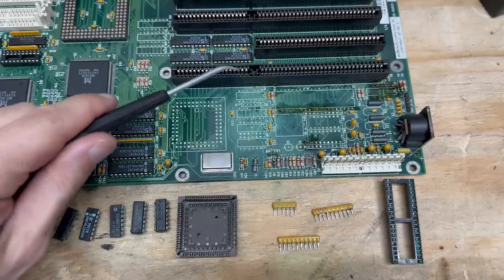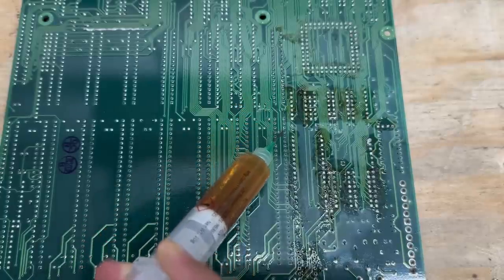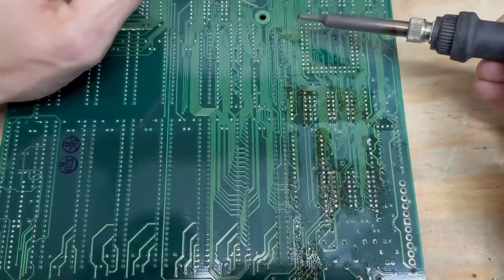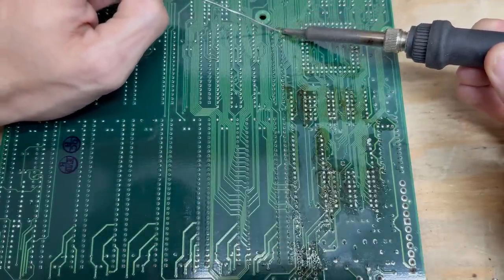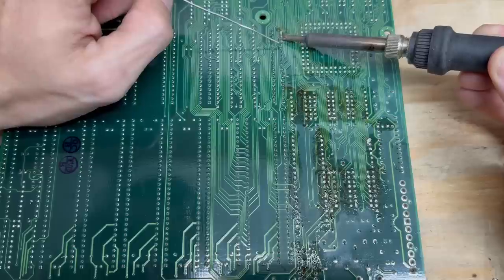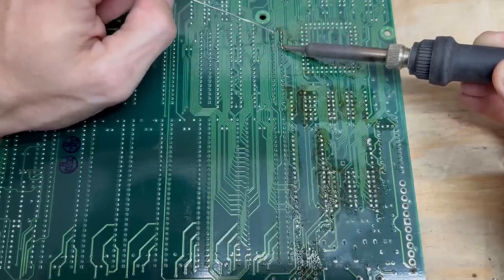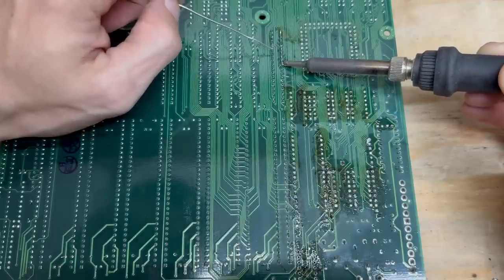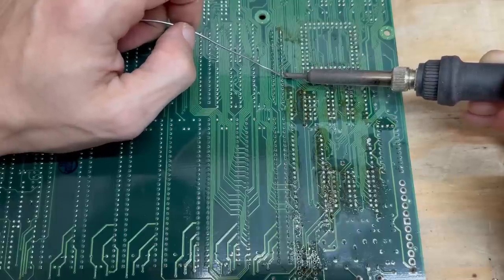I'm going to show you how I remove the ISA slots. First thing I do is lay a bead of flux across all of the connectors. Now I'll take my freshly tinned soldering iron and the desoldering alloy and just melt it into each one of the joints. Desoldering alloy has a much lower melting temperature than regular solder, and when it mixes in it dilutes the existing solder, thus lowering its melting temperature and making removal much easier.